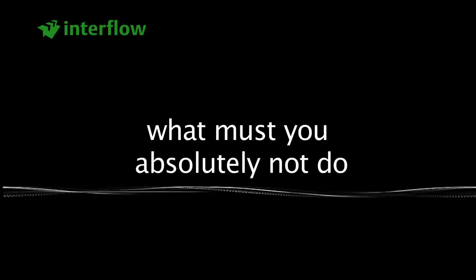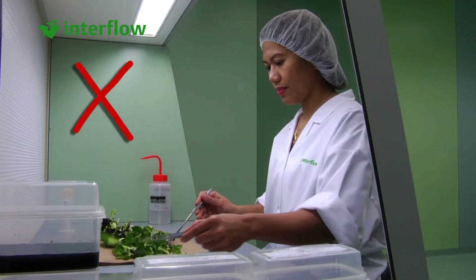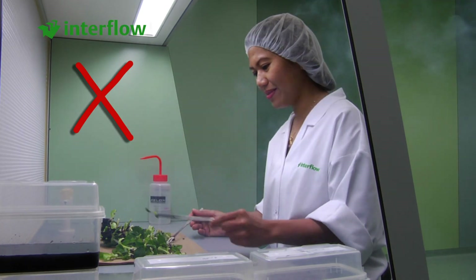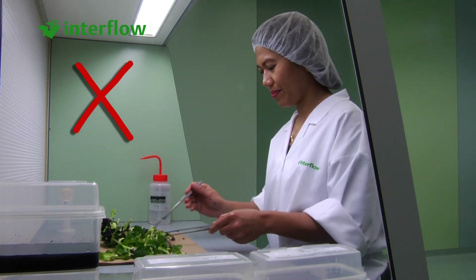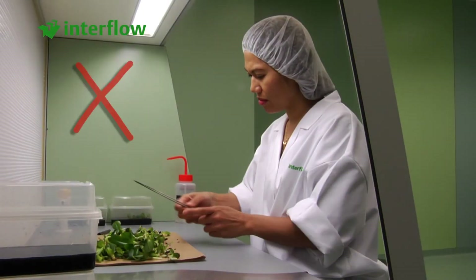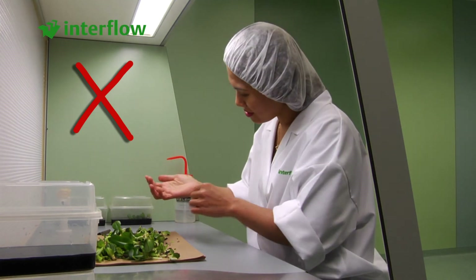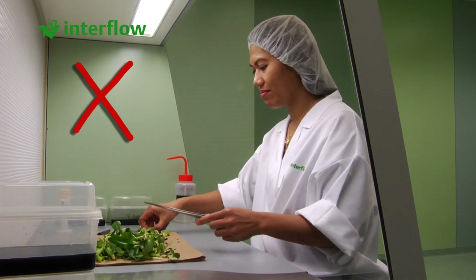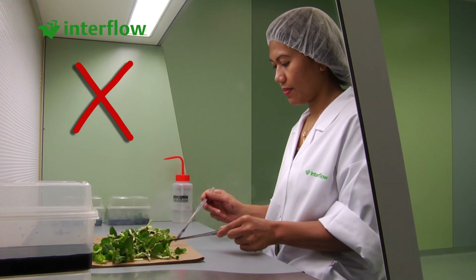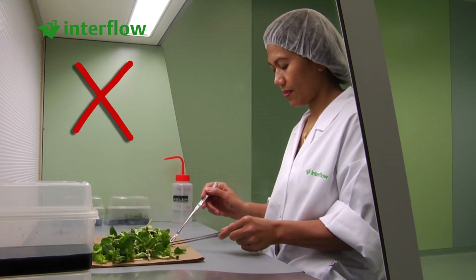What must you absolutely not do? It is not good to cough, sneeze, or talk, as the bacteria which are released can be damaging to the product. Scratching or rubbing can also release bacteria that can contaminate the product. If colleagues pass close by the cabinet, this will disturb the airflow inside the working area.